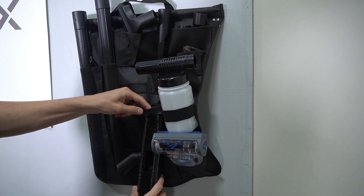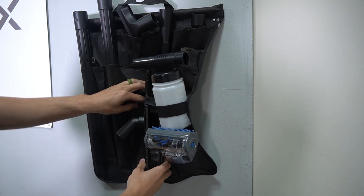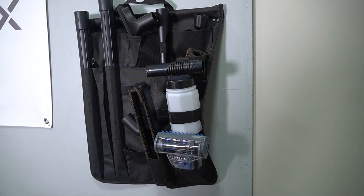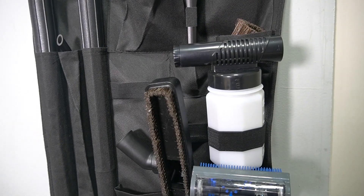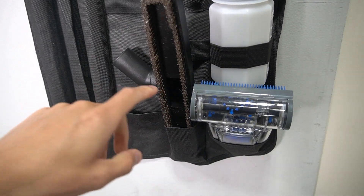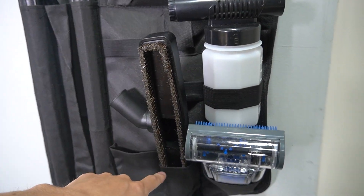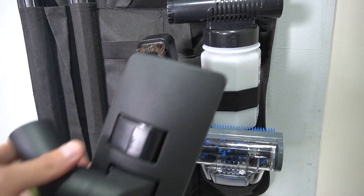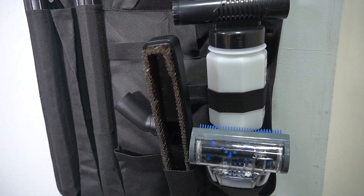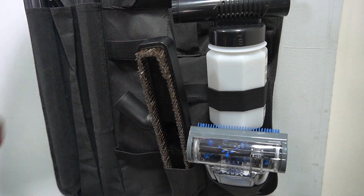Maybe I'll move the floor tool to this middle strap. I'm going to push it up. So I had the floor tool in this strap, I moved it over and just tucked it in this pocket down here. And then the last tool we have is the combination, which I think I'm going to put in this strap right here where the floor tool was.